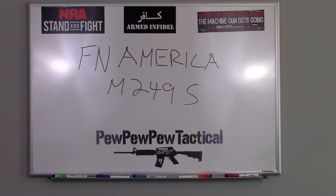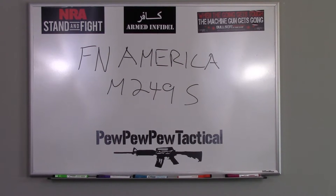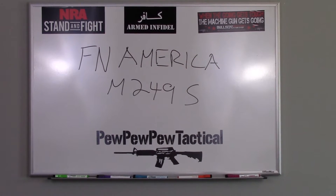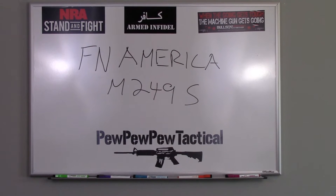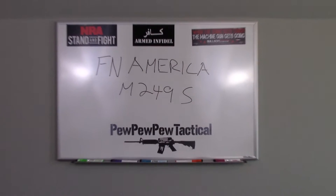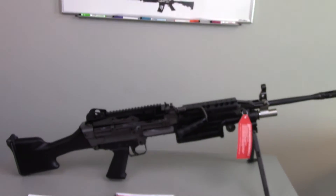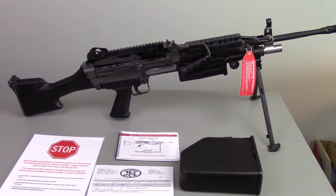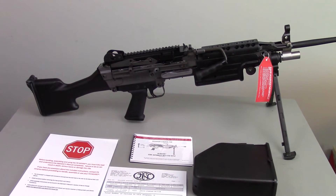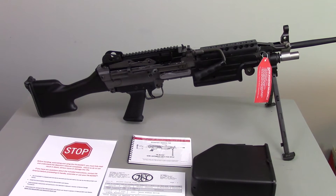Well hello viewers! Today is a very, very special day. I've got an unusual gun here and we're going to do a review and sort of unboxing on the FN America M249S. This is probably one of the coolest guns to come out in a long time. So let's go ahead and get started.